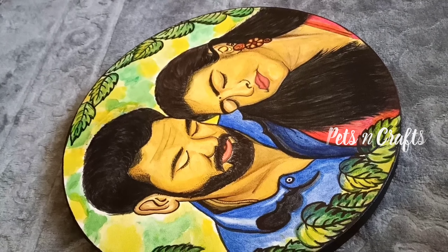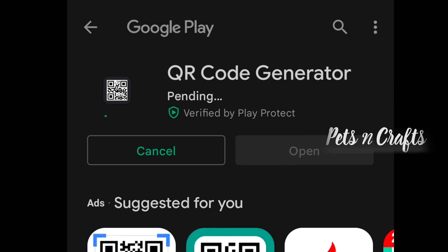Hello, welcome to Pets and Craft. We have a last minute customized gift for Valentine's Day.